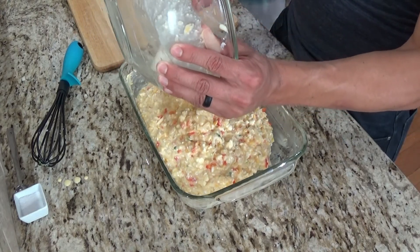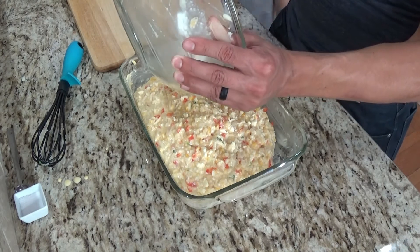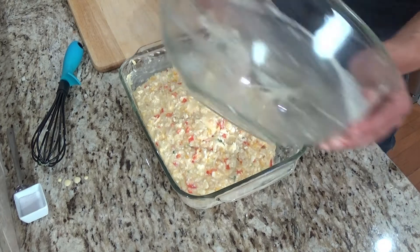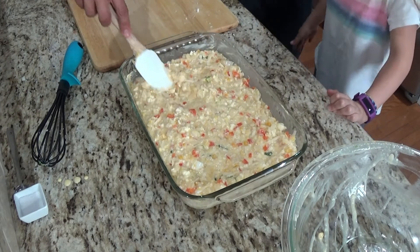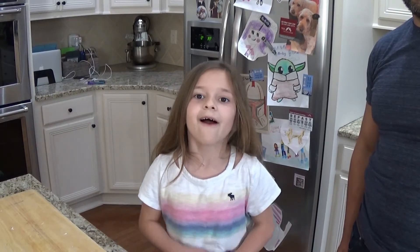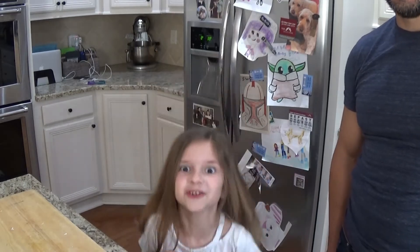Eva actually ate some of the butter off camera! You're gonna want 400 degrees Fahrenheit and 40 minutes in the oven. We're going to check it a little bit beforehand just to make sure it's done right — check it, check it, check it.